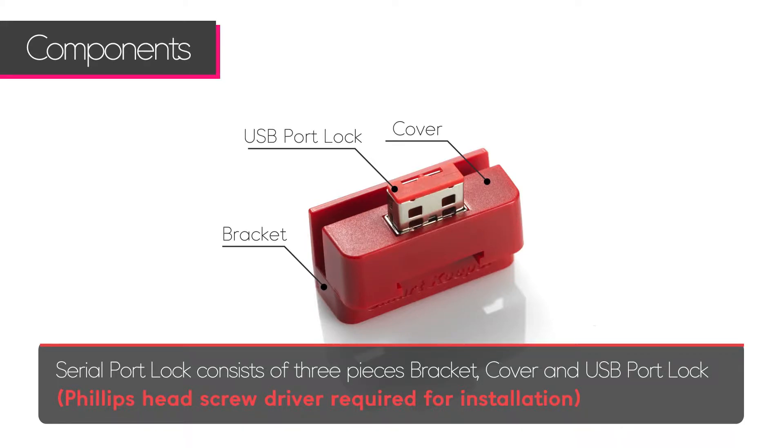There are three components to the serial port lock: the bracket, cover, and USB port lock. A Phillips head screwdriver is required for the installation.